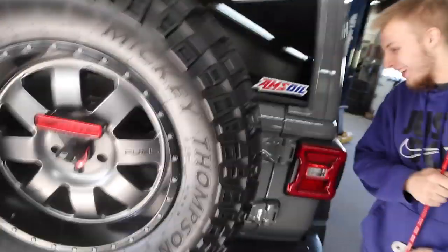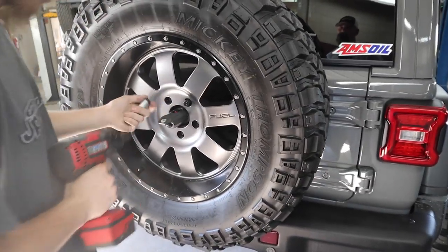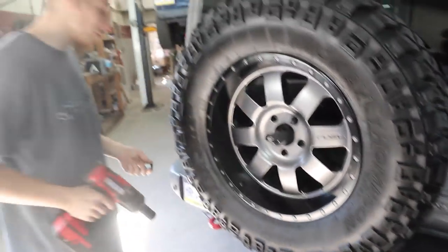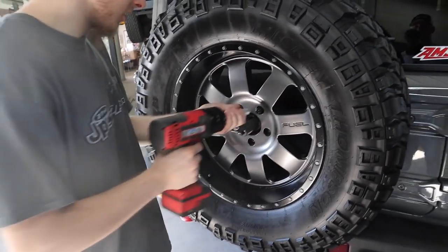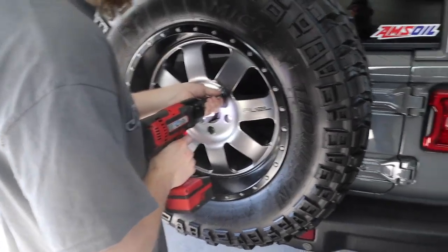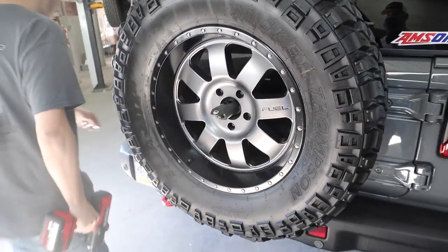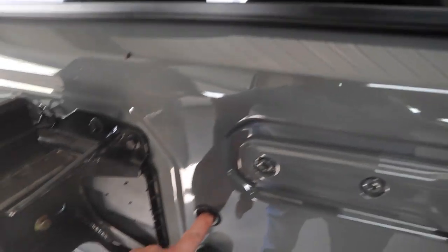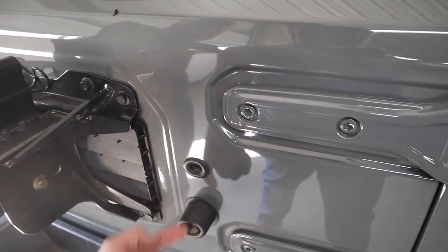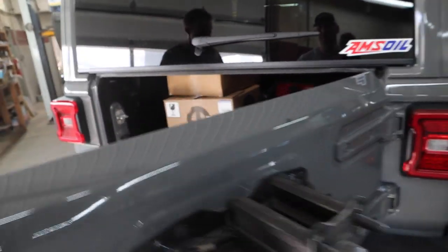We're still going to have to take the tire off. That one wasn't even tight. It looks like we can cut a hole right into that and run the line right in there. It opens up so nice now.